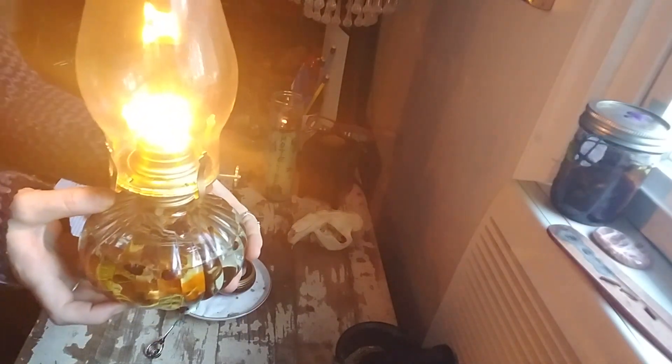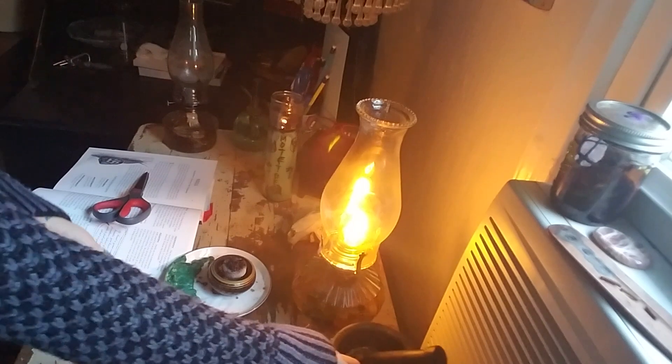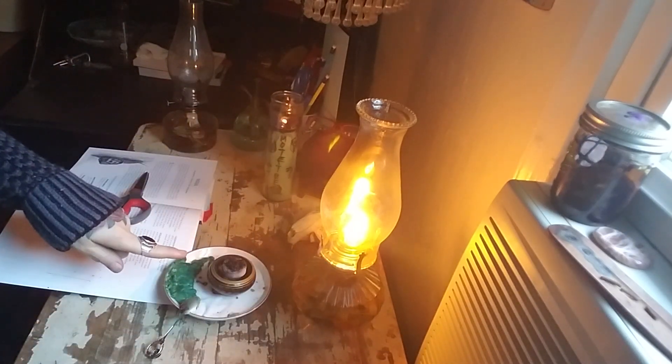We've done up this lamp for about $20, maybe a little over with the herbs. Last but not least, I am burning the money powder that we stuffed inside of this green candle on a coal disc down here.